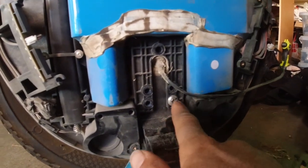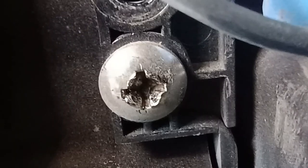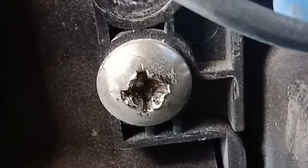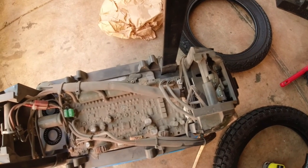I stripped that bolt unfortunately and couldn't get it out — it was the last one. So I took it to a car mechanic and the guy got this tool out and did it in like two seconds, and he charged me five bucks. I just want to show you this one part during the tire change that I found interesting.